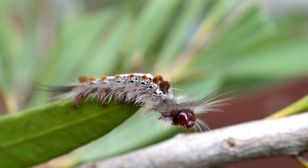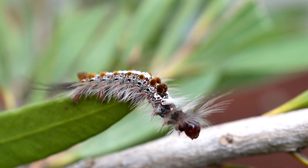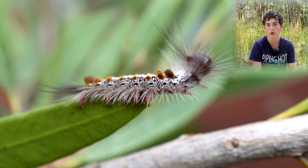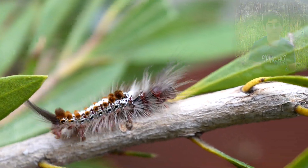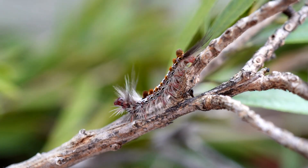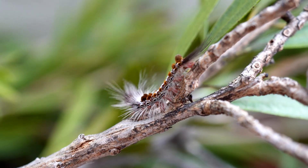Then they will weave a cocoon between gum leaves or under bark. When it closes, it will be a small, hairy brown moth with a brown body. The adult moth has a wingspan of about 50 millimetres. The terminal area of each wing will have a broad white band around the edge.